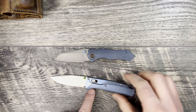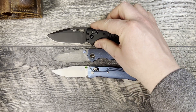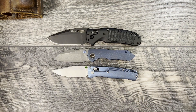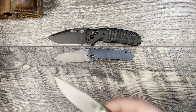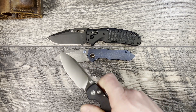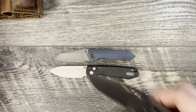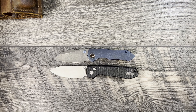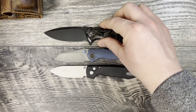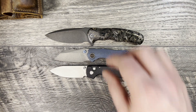We'll bring out the Benchmade Bug Out, which is another very friendly EDC size knife, and the Hoag-made SIG K320. Again you can see this knife is much smaller than both. We'll also bring out the Civivi Praxis — smaller knife, more of a companion-carry size.